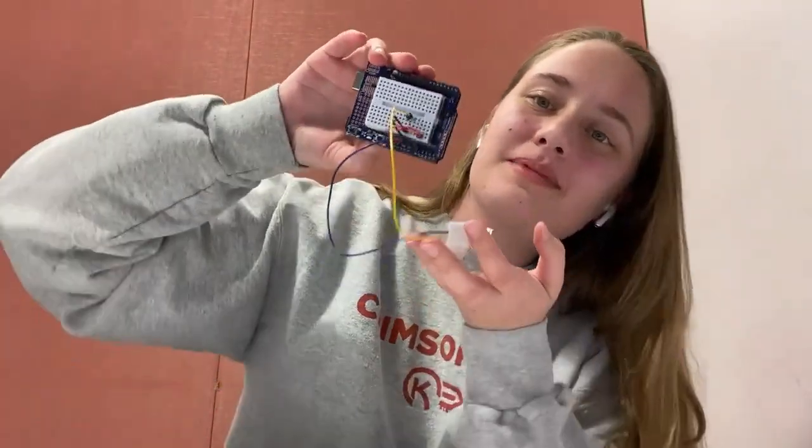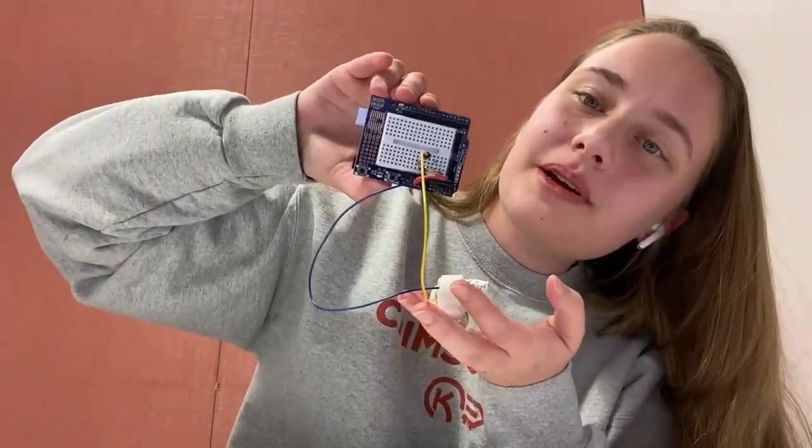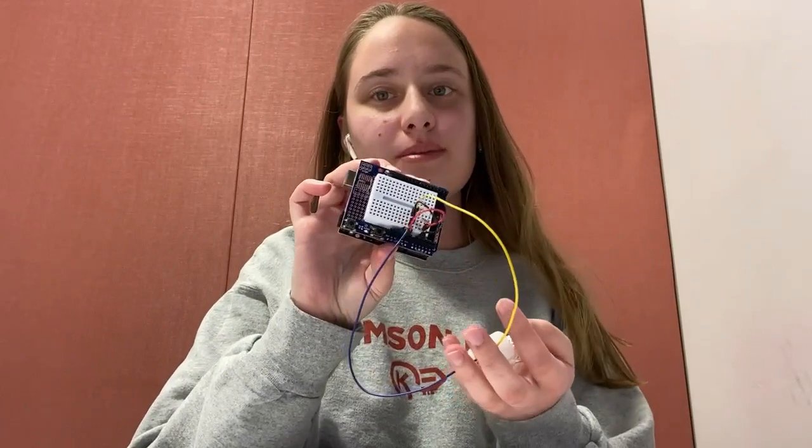And that's how you build your very own Galvanic Skin Response Sensor. Overall, pretty simple — not too bad. It's kind of a basic circuit, but it gets the job done, measures that skin conductance, and yeah, lots of fun. Thank you all for watching — like and subscribe.